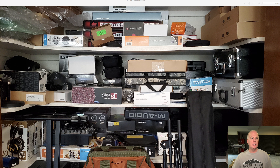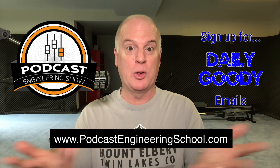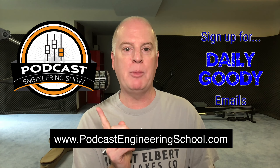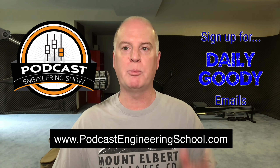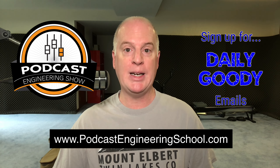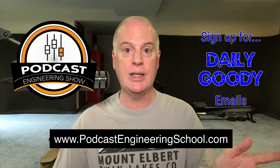I know this is fundamental, but we have to get the fundamentals right in order to be successful. As always, listen to my Podcast Engineering Show, sign up for my daily good emails, and check out the website for the main course — the Podcast Engineering School course, which teaches people how to produce podcasts from home professionally and make a great living doing it.